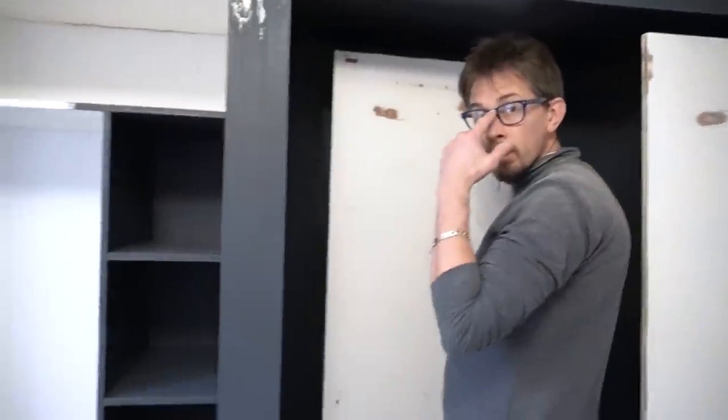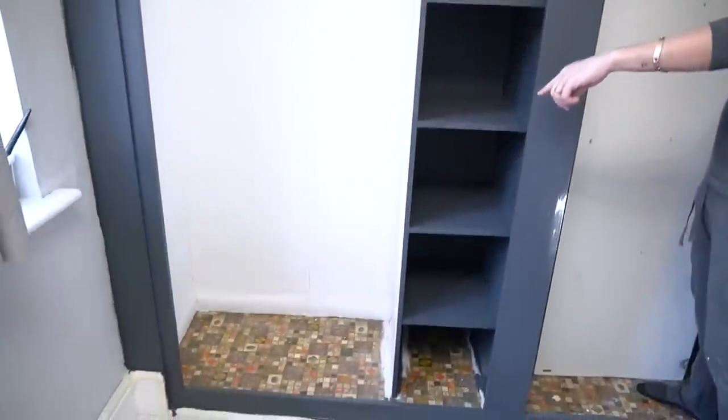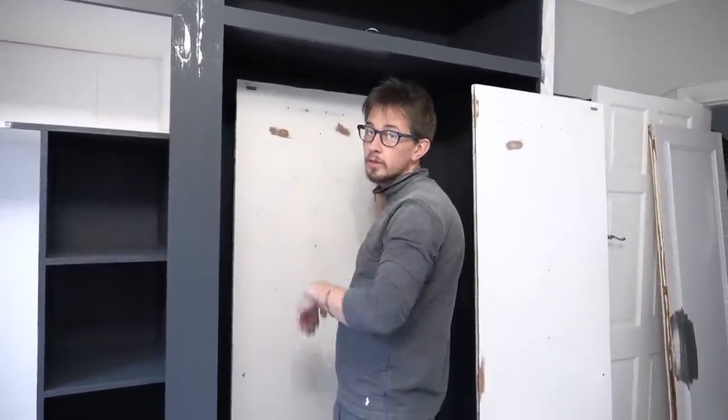We've done the small doors. Now we're doing the bigger ones — the plan is to paint all the backs first, and while they dry we'll put the floor in there and paint in here. Then we can do the fronts.